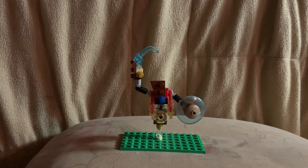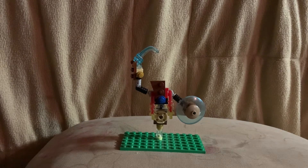Hey guys, Andrew here again. Today I'm going to bring you my custom Lego Thunderblade Ganon from Breath of the Wild. Let's get started.